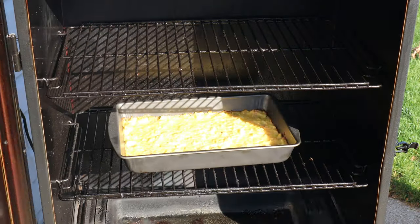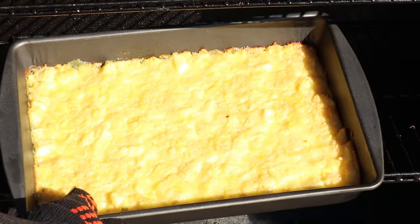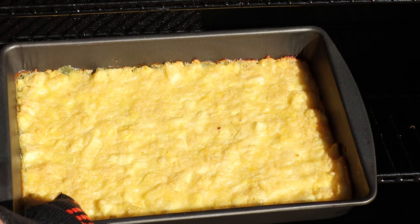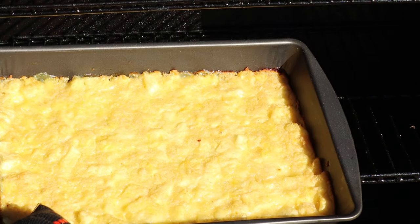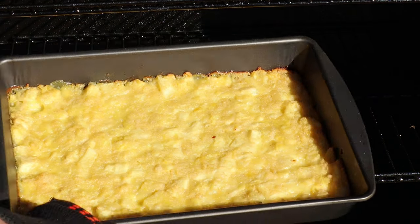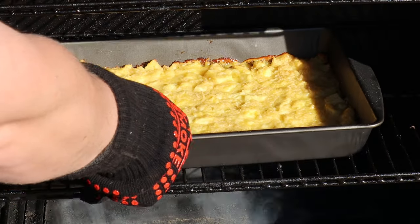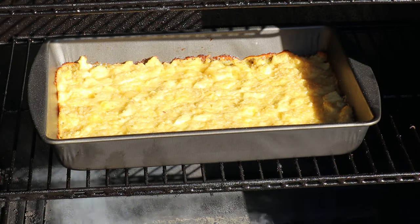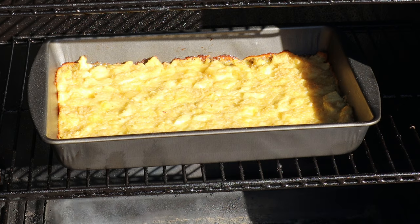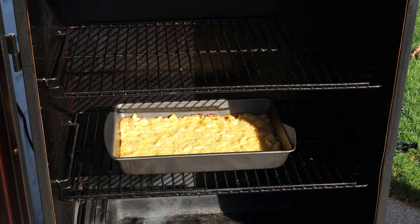It's been about 25 minutes. Let's check in on our little pineapple dish. You'll notice it's already changed — remember it was real runny. Now we've got those eggs cooking in there, the sugar caramelizing, the bread crumbs soaked up all that juice. We just want to give this a turn so we get even cooking — it's just like cooking in an oven, the back is hotter than the front because of the door. We'll come back in about 25 more minutes.